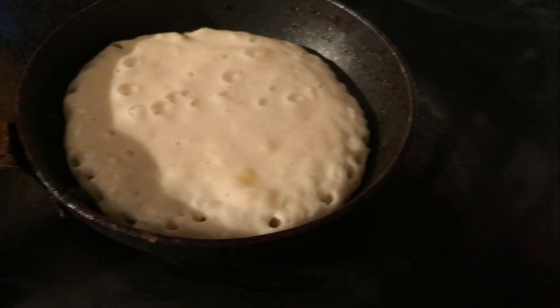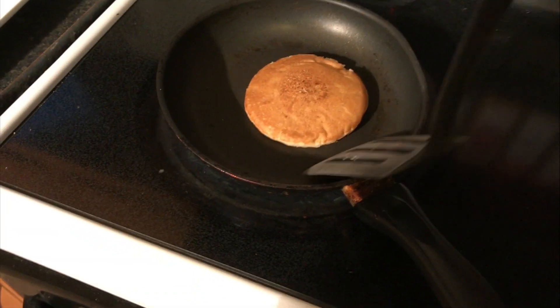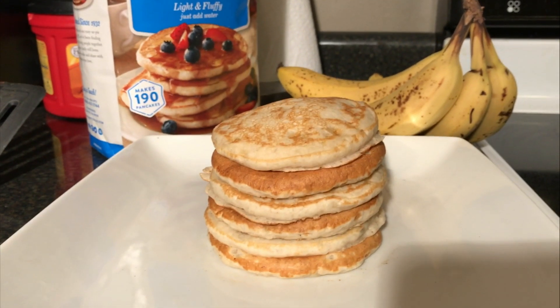That's gonna be good to flip over. Let's take it. Then you keep making pancakes, and you just stack, stack, stack it up.